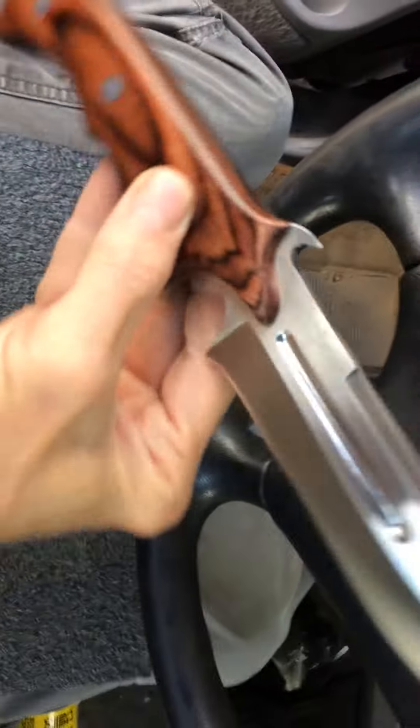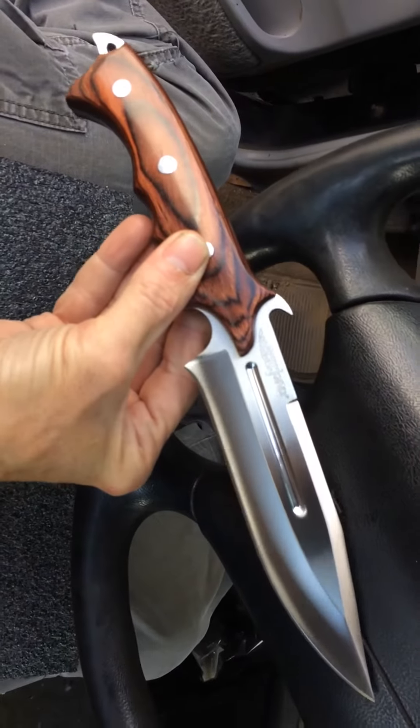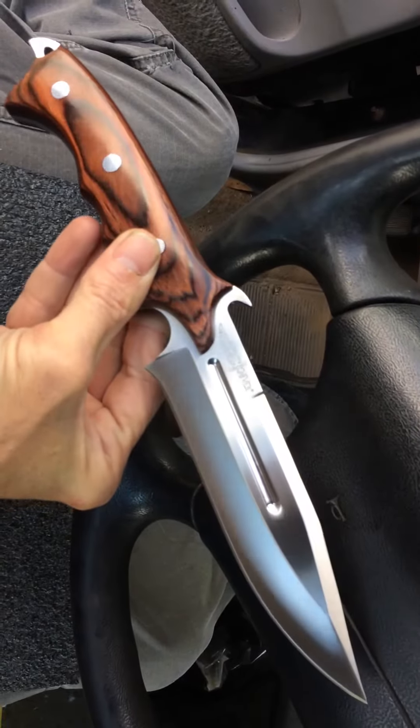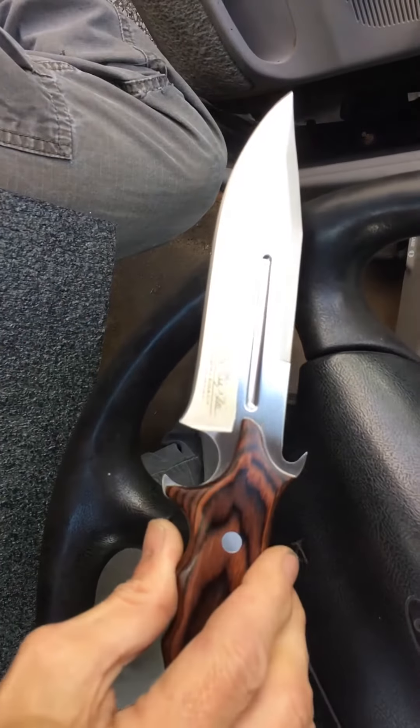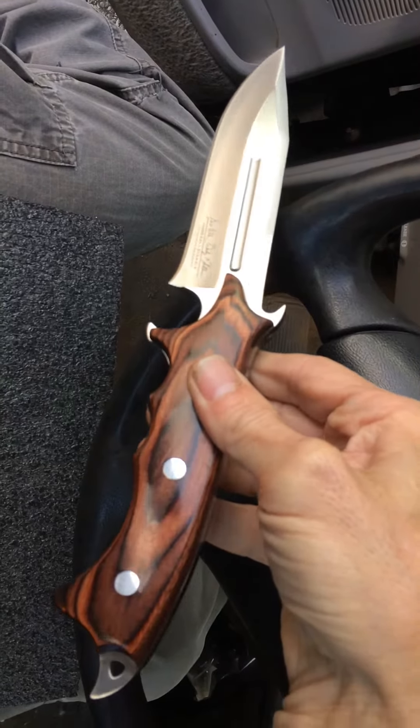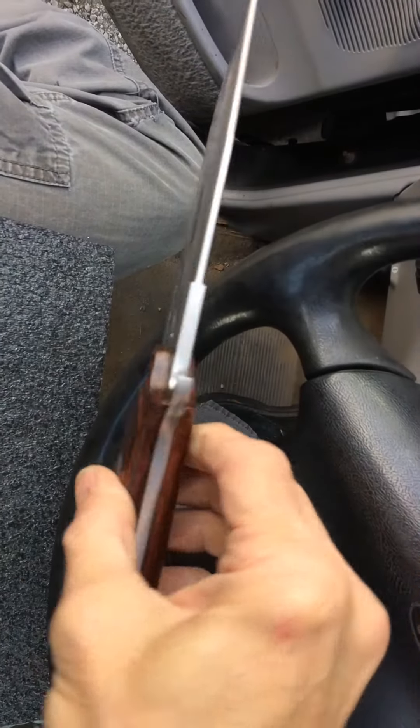This is a wicked looking blade — I'd like to see this in a film. I love the grind line on it. It didn't come that sharp, but after a while with the rod, it got really sharp.